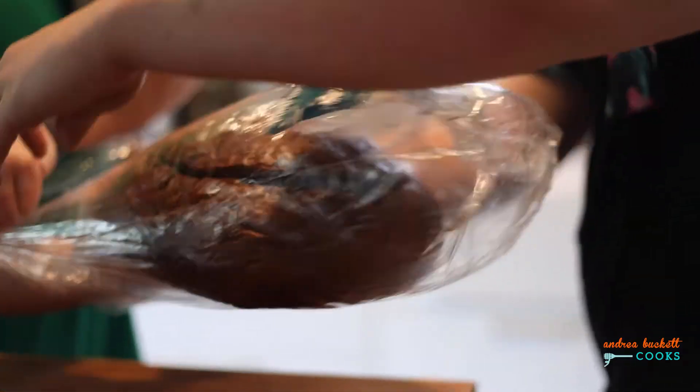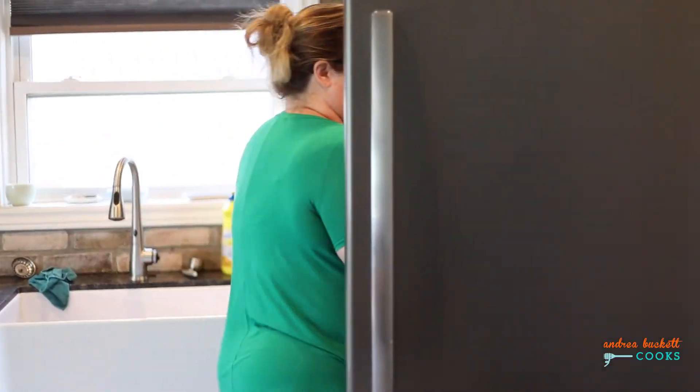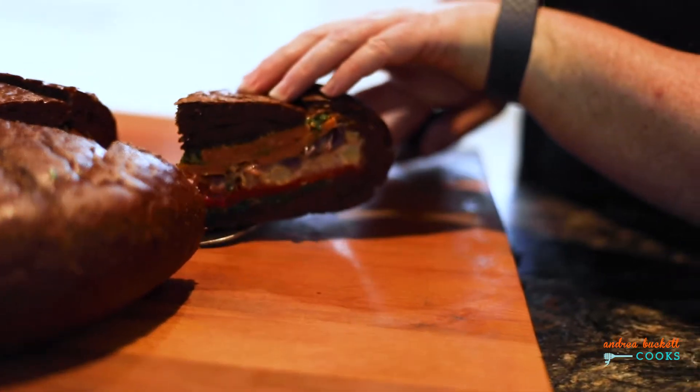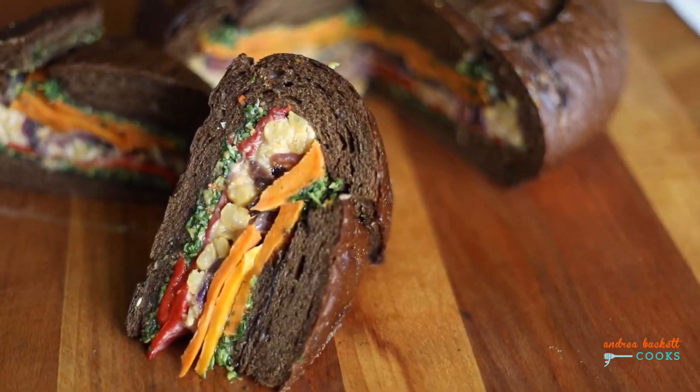Press it down and then wrap it tightly. Weight it down with a cast iron pan and put it in the fridge for about 24 hours. When you're done, you have this epic vegan picnic sandwich.